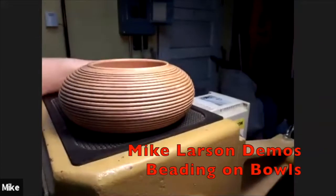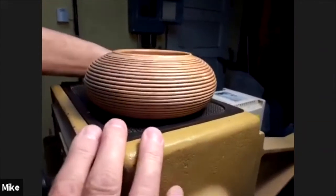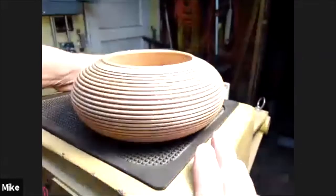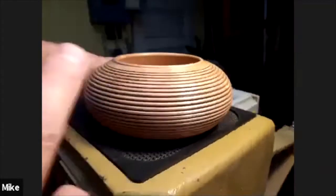This is the finish I'm going to be showing tonight. It's a full bowl, and the whole outside of it is beaded.